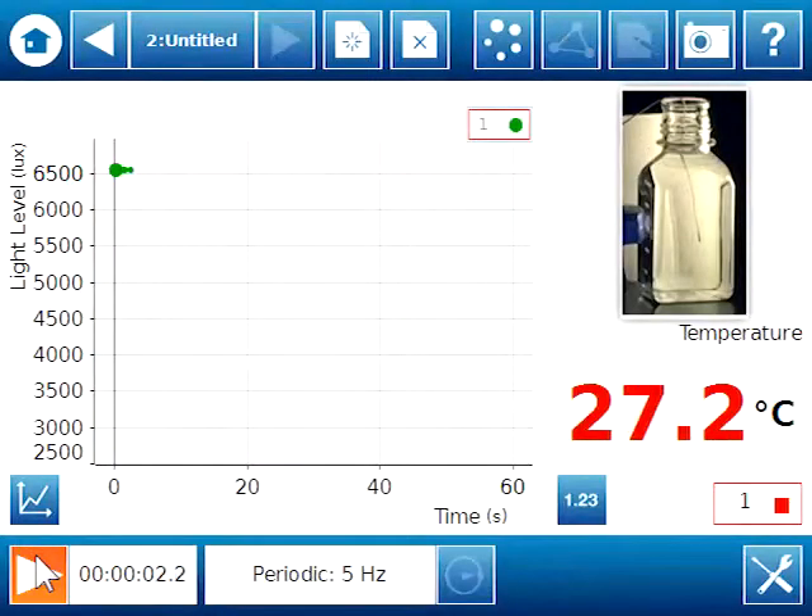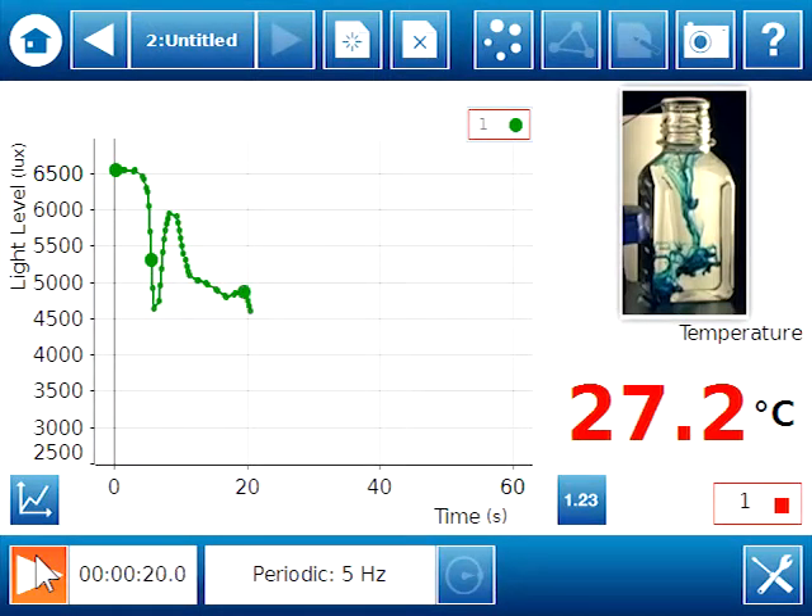This is cold water. As food color enters the water, we immediately see a drop in the light level because food color particles block some of the light. The rate at which they spread, though, depends on the thermal energy of the water.